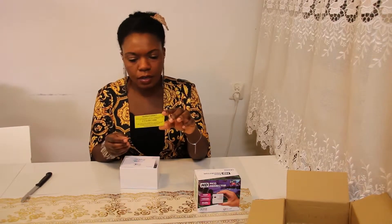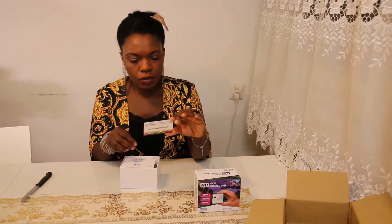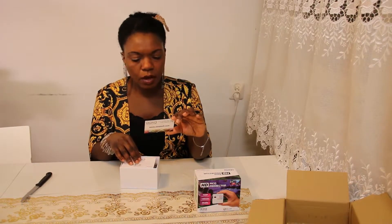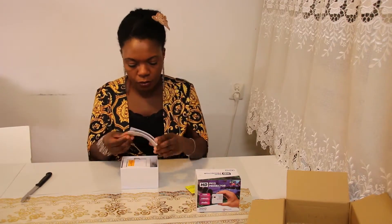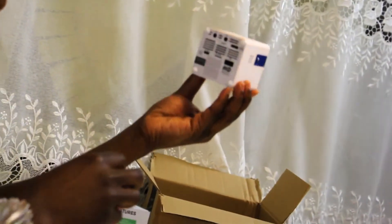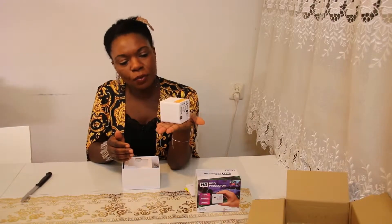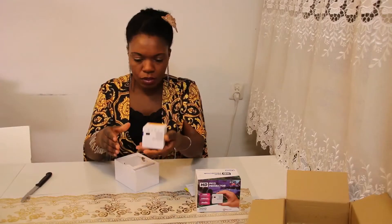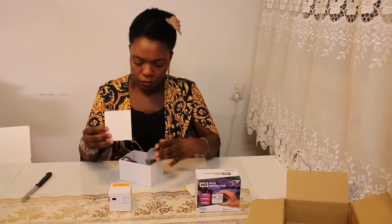This is a business card from AXA Technology. AXA Technology wants to make sure that I'm satisfied with my purchase, so I can call the number on the card. The instruction book is really nice and really small — I can compare it to the GoPro Hero 5 in size. Really small, really light, not heavy at all.